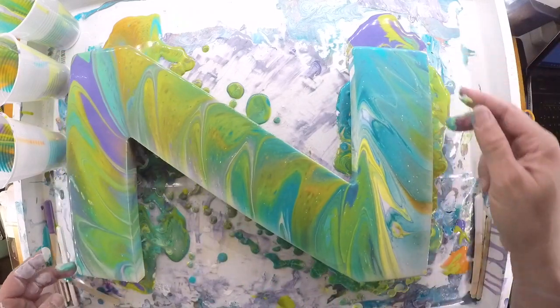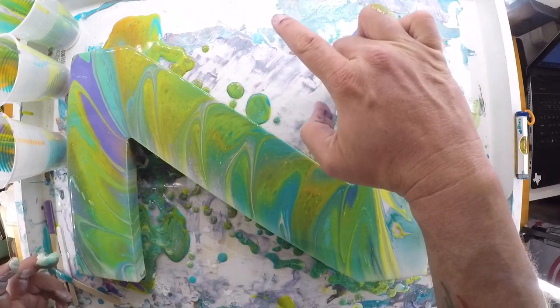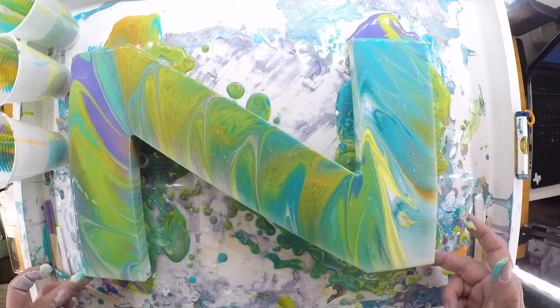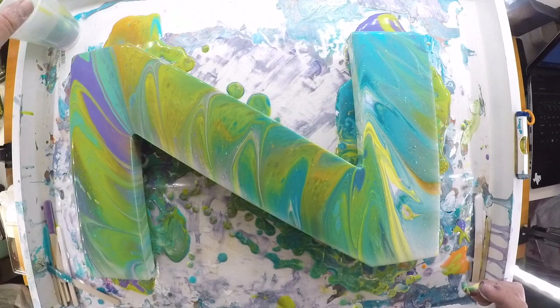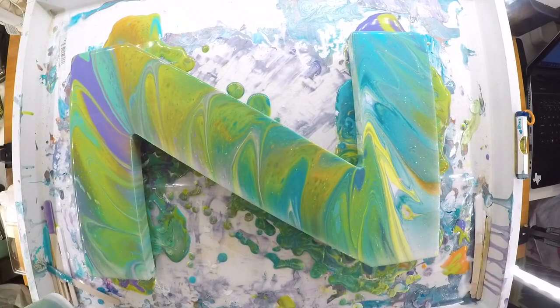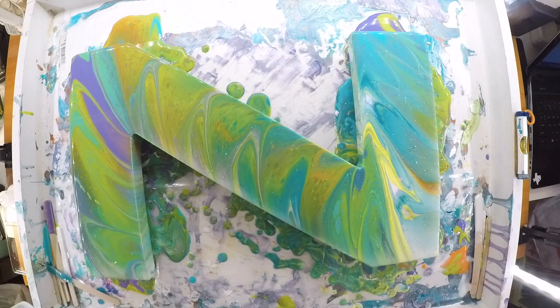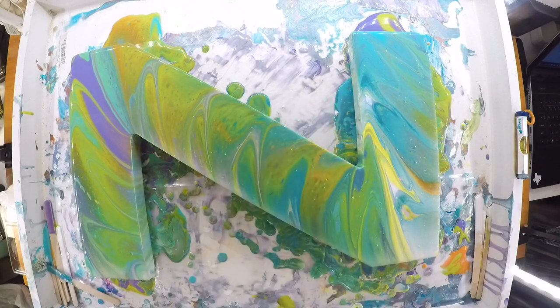I think you're good. What do you think? Does it look cool or what? It's awesome. I love it. I love it too. Alright, we're going to let it dry and see what it does. We'll come back when it dries. See you later.